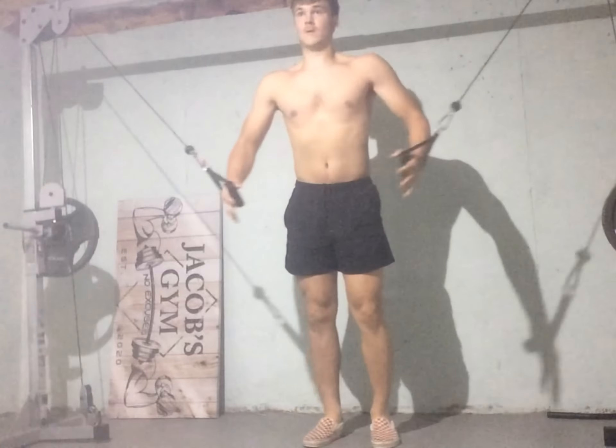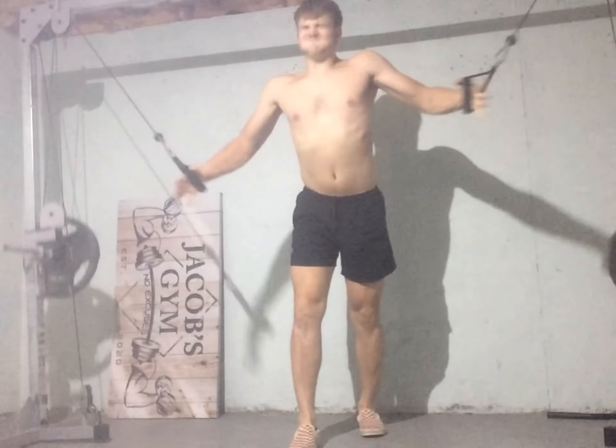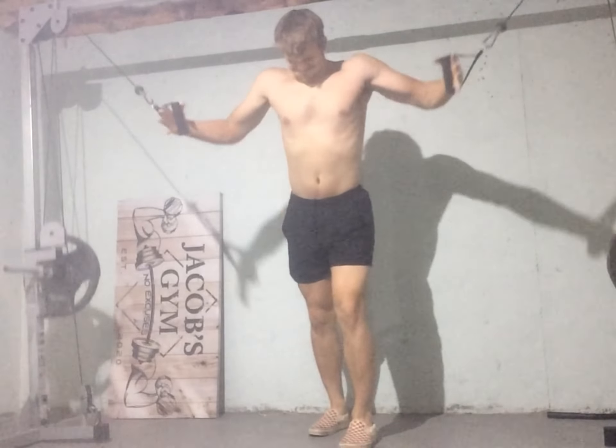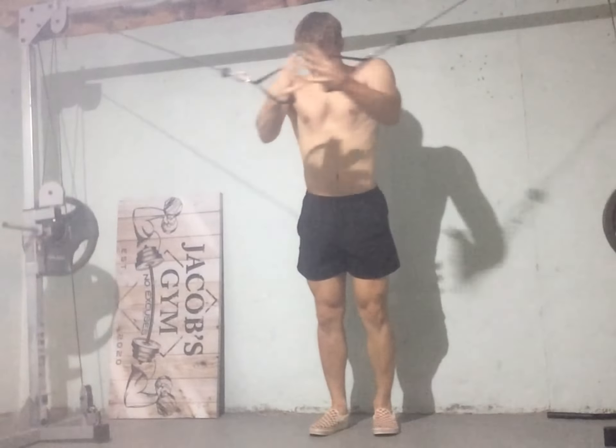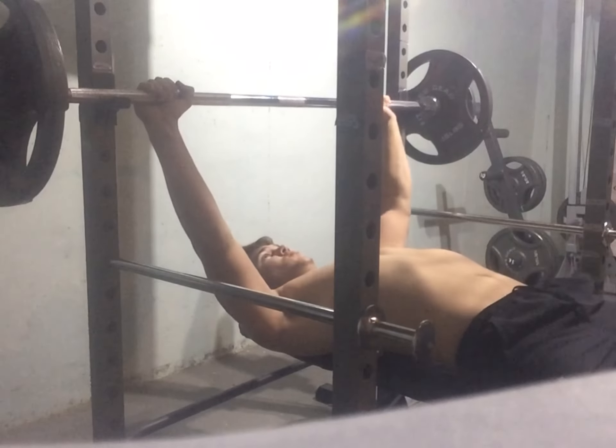Tuesday was an immaculate chest day. Don't mind my tiny calves or my head bobbing, but I was going hard on these. I really just wanted to hit that middle chest, like I said last week — I'm really lacking there, besides my calves. That was a solid 8 reps of 45 pounds on each side.